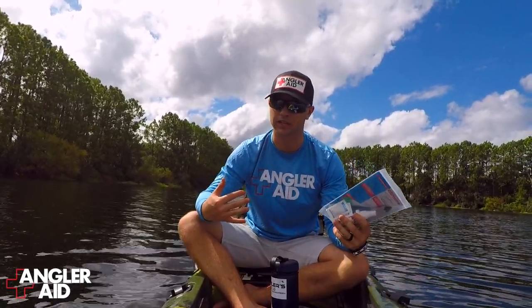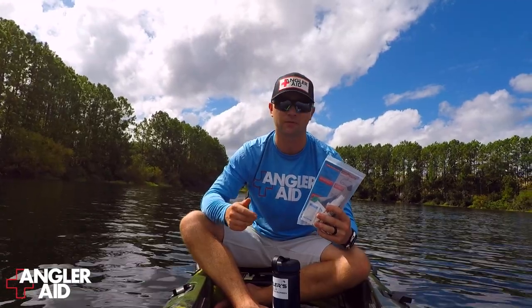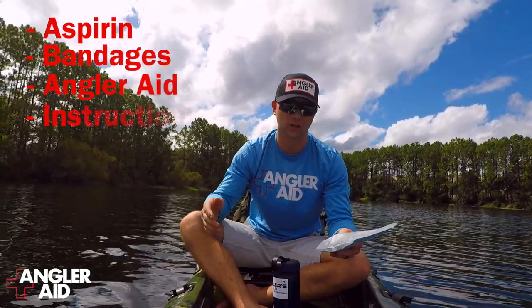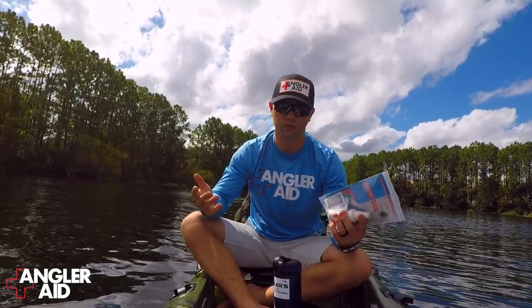It's happened to me plenty of times, but I never had this, and now this is available at AnglerAid.com for $20. Inside of this you got some aspirin, some bandages, some AnglerAid, you get a hook removal instruction guide, and of course you got pliers. People might be wondering, what do you need pliers for?